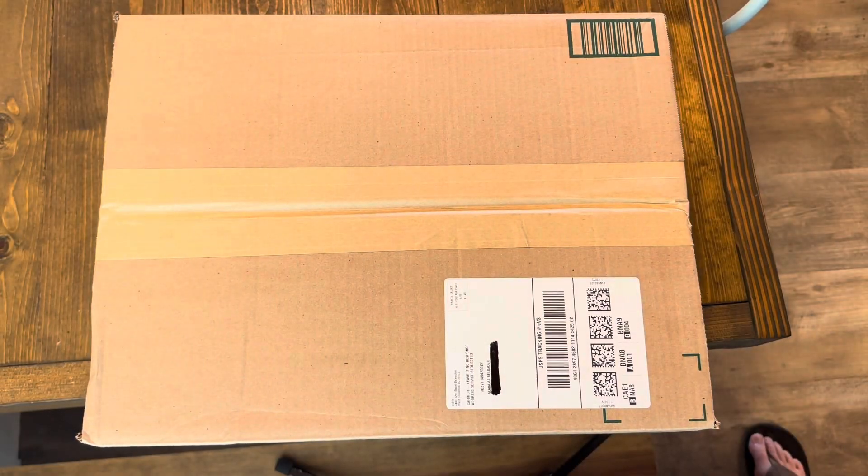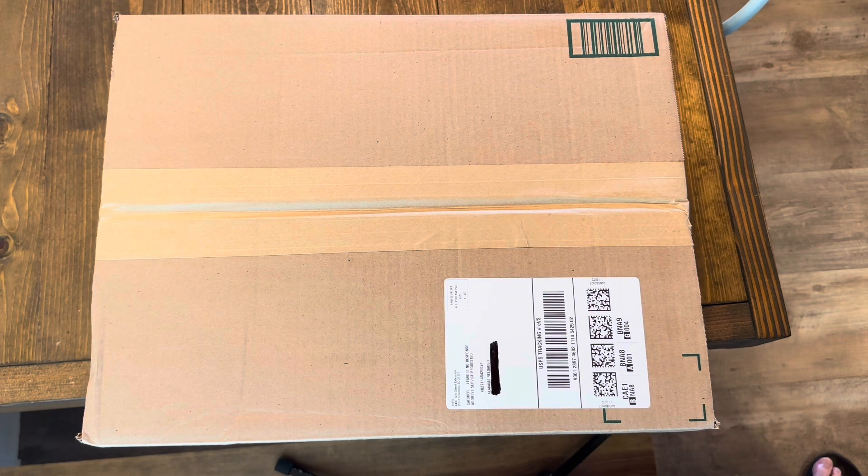Hey, what's going on YouTube, Alabama Reloader here. Coming to you today with a different video than what I normally do. A representative from the company CV Life reached out and asked if I'd be interested in reviewing one of their products. It's basically a shooting accessories and optics company started around 2005. They've been making and shipping scopes, bipods, and all that fun stuff since around 2013 — so about 10 years of production. I said yeah, I'd be happy to do a review.